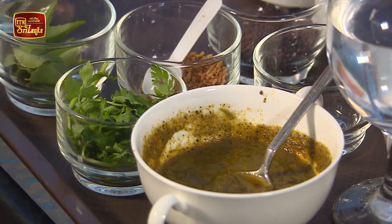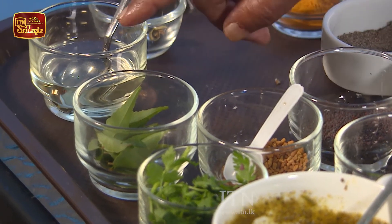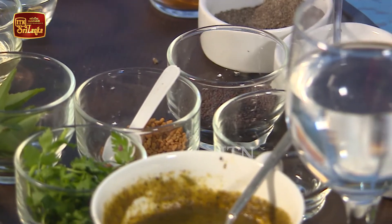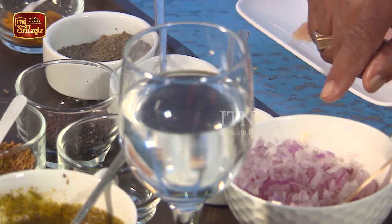The folk purchase is called Kharapinchas. The ingredients include Tel, Venetal, Uluwal, Amomirish, Abha, Caha, Gammirish, Lunu, Sudulu, and Saha.